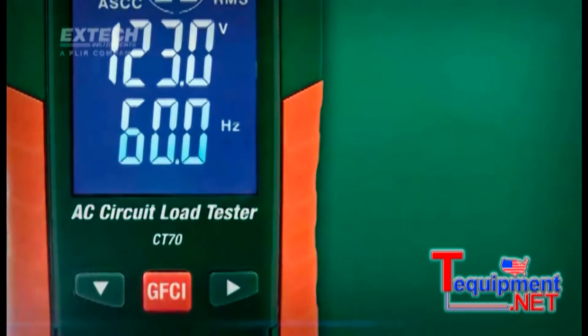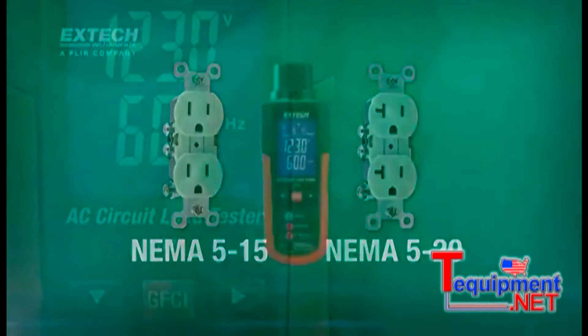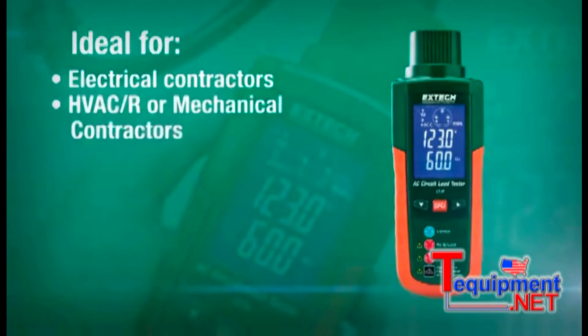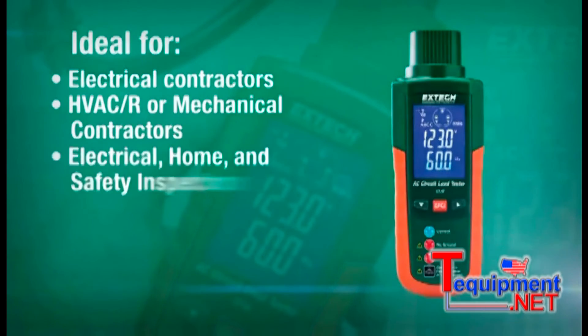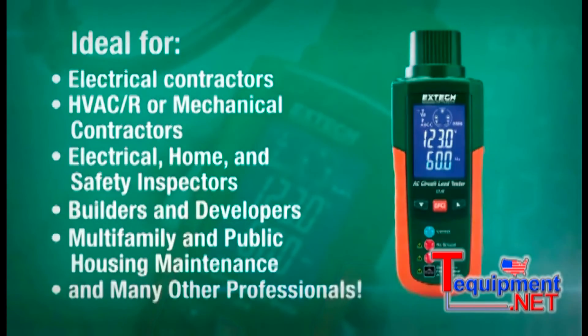The CT70 is designed for use with all NEMA 515 and 520 outlets. It is a must-have tool for electrical contractors, HVAC or mechanical contractors, electrical home and safety inspectors, builders and developers, multifamily and public housing maintenance, and many other professionals.